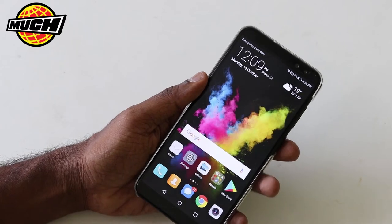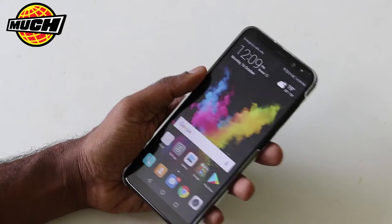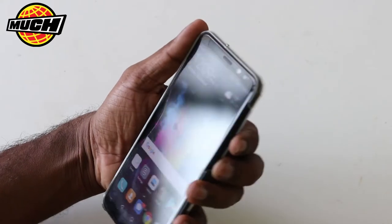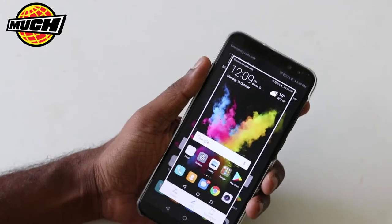In this video, I am going to show you how to take a screenshot on this phone. It's a very interesting way of taking a screenshot. Of course, you can take a screenshot in the traditional method, which is to press the power button as well as the volume down button, and it takes a screenshot.